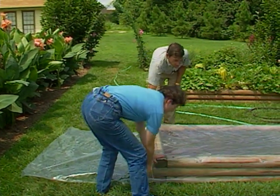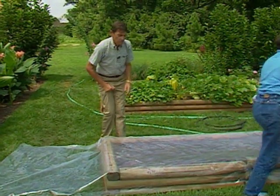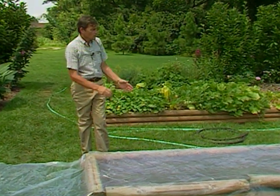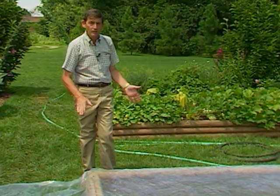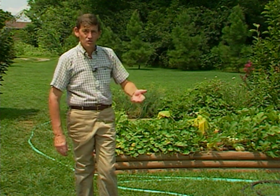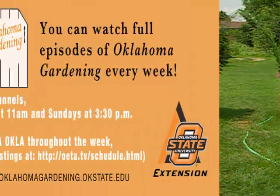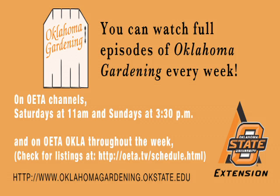One of the secrets to a successful soil solarization is to be sure that the plastic is sealed tightly around the area that you're trying to solarize. On a windy day, you may only want to unroll a little bit of your plastic at a time and keep it weighted down with boards or with brick until you can seal it around the area with soil if you're in your ground bed, or staple it as Sue is beginning to do here on our raised bed. We'll see you next time.